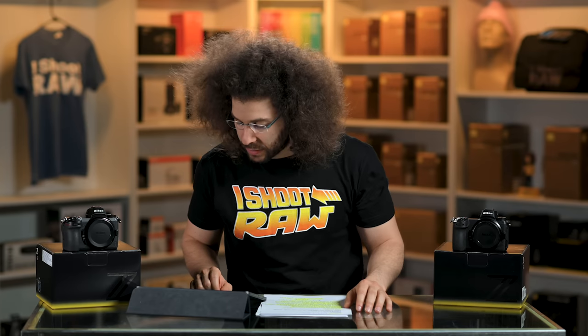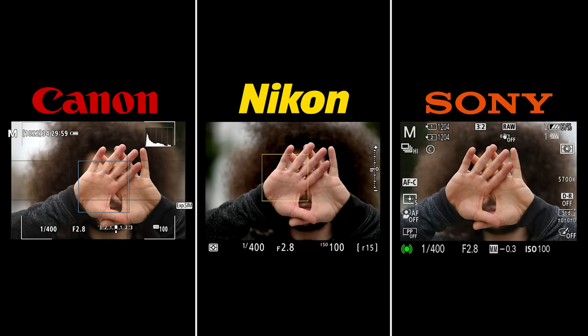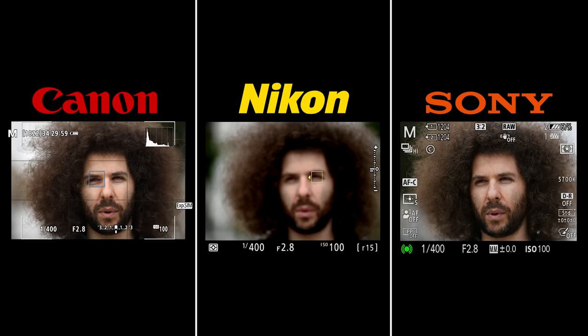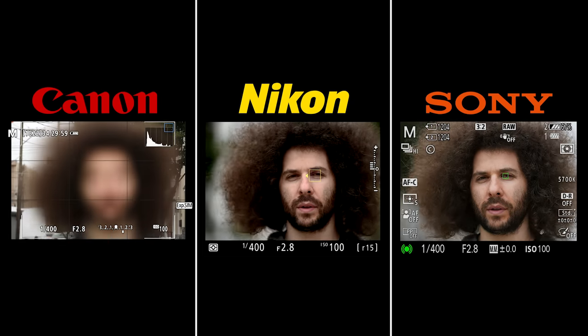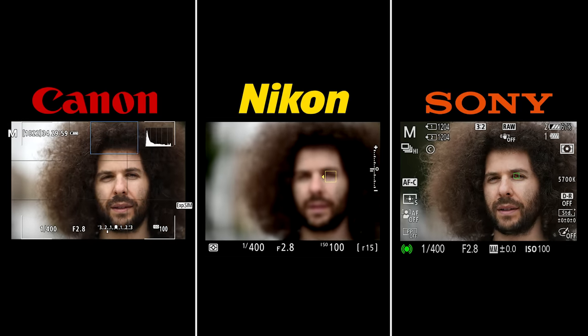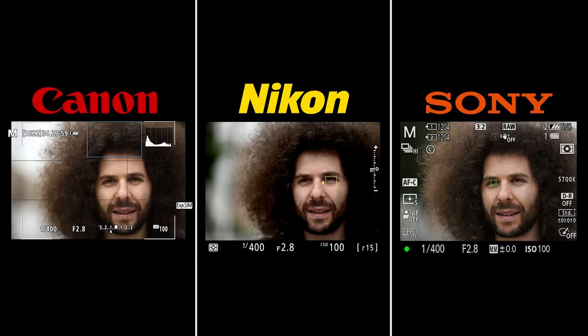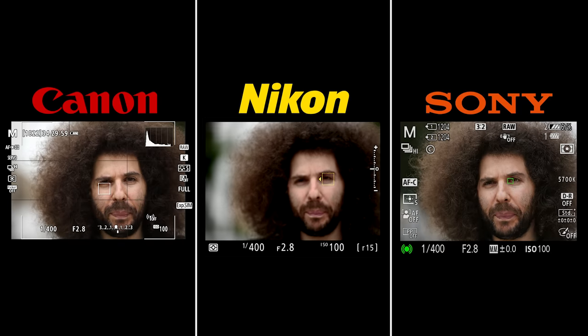For the final test, I use my hands in front of my face to see if it tricks the autofocus. You can see all cameras find the hands then find the face, alternating back and forth. As I leave the frame the Canon loses focus on the background but then reacquires. With the peekaboo test they all find my hands then find my face and eye again. When you're close and Eye AF engages, these cameras all did a great job.